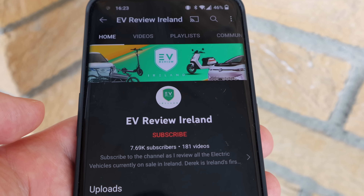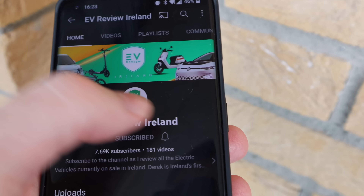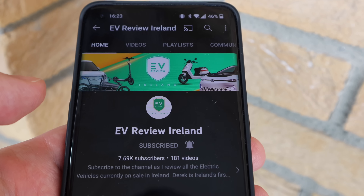If you're interested in all things EV and you'd like to support the channel, hit the subscribe button and hit the bell icon so you don't miss any future updates.